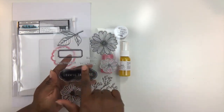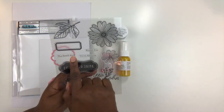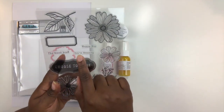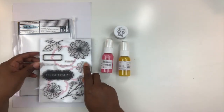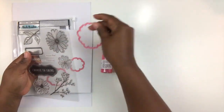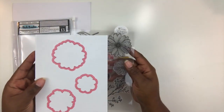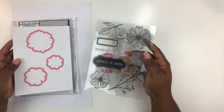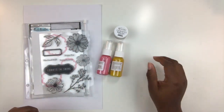You get ten stamps with beautiful floral images, a nice little spray of leaves, a label that says 'Choose to Shine,' a couple more labels — 'The Good Stuff,' 'Happy Day,' and 'You're Amazing' — plus a blank label and a leaf. The coordinating dies fit all of the flowers, so you stamp and then place the die over your stamped image, run it through your die cutting machine, and it works with any major die cutting machine on the market.